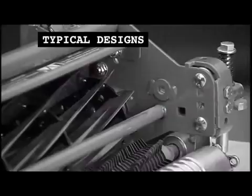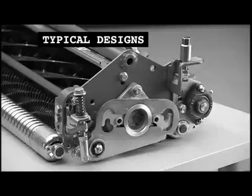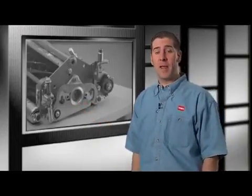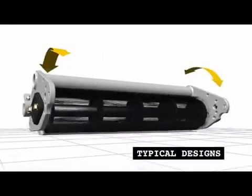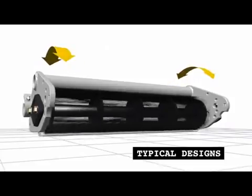Standard greens cutting units are welded tubular steel with the roller, reel and bed knife components all bolted on. That design creates a number of big challenges for maintaining a consistent top quality cut. Tubular rear frame members twist when moving over undulating turf surfaces, causing a twitch of the entire unit as it cuts.